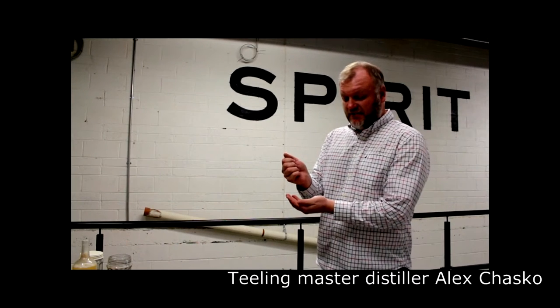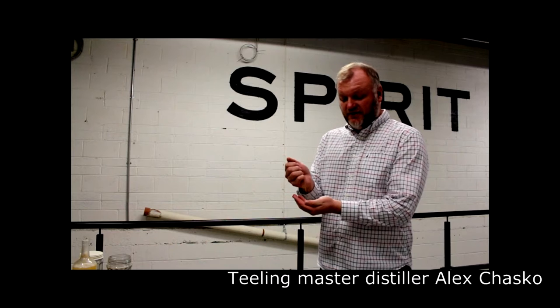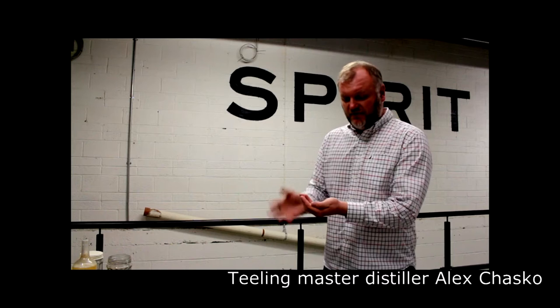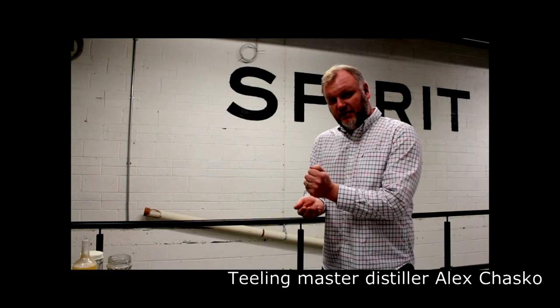Hi, my name is Alex. I'm the master distiller here at the Teeling Whiskey Company and I am going to take you through a bit of the process of how I make whiskey here.